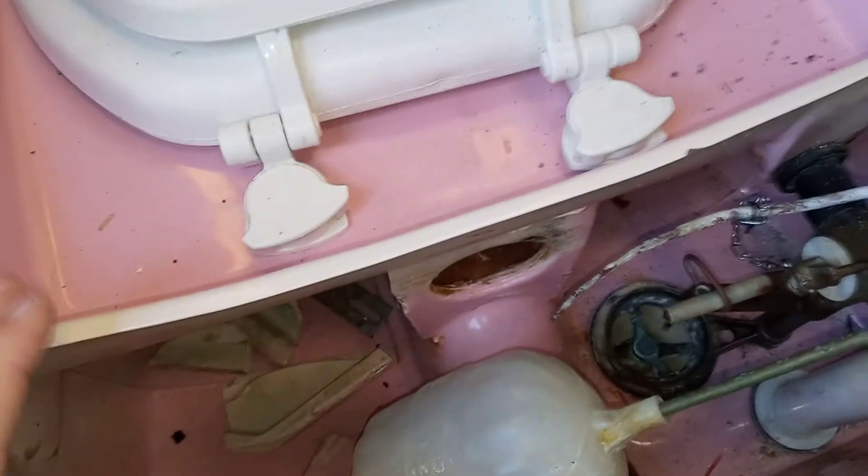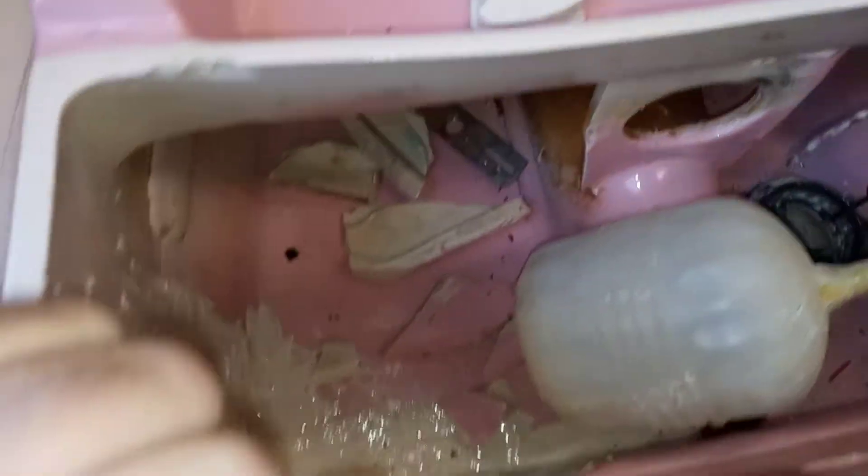Once we get some warmer weather, at least a day or two where it's well above freezing, I can get my garden hose thawed back out, unrolled, and hooked up temporarily. We'll put this back together and do a flush test — I'm wanting to see how this thing flushes. I'm sure it'll hold water; I've got that tank plastered. I'm not worried about it leaking, I just want to do a flush test.